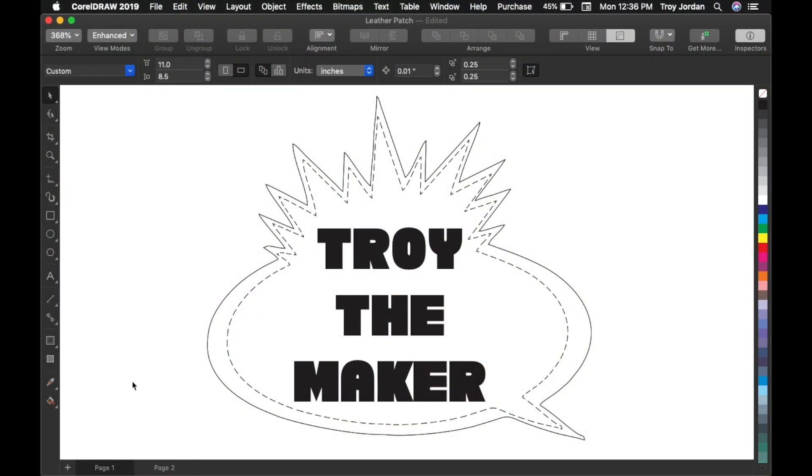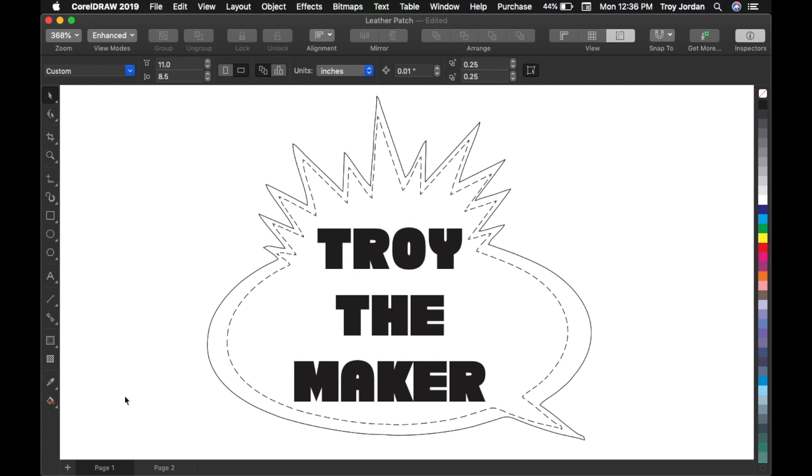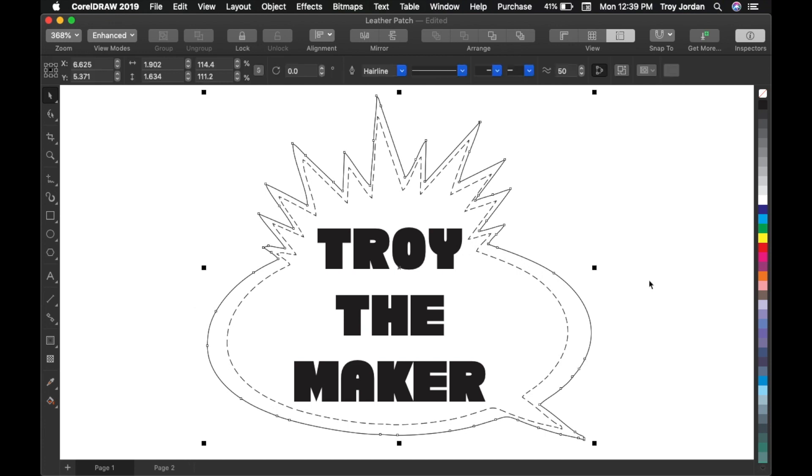This is the logo that I came up with. Some of you guys might remember it because it came from Yo MTV Raps. But instead, I decided to put the name of this channel — Troy the Maker — inside of it. Since it's not going to be sewn in, I added a dotted line going around the inside to give it the look of being stitched in. This leather patch is going to be around 1½ inches tall and almost 2 inches wide. So let's head over to the Glowforge software to engrave and cut it out.